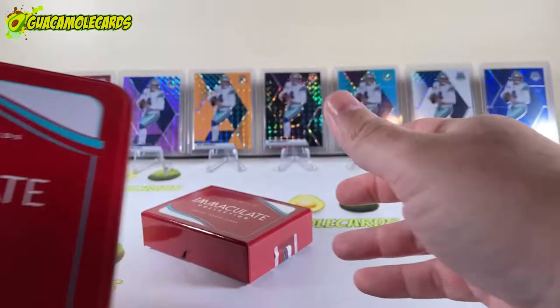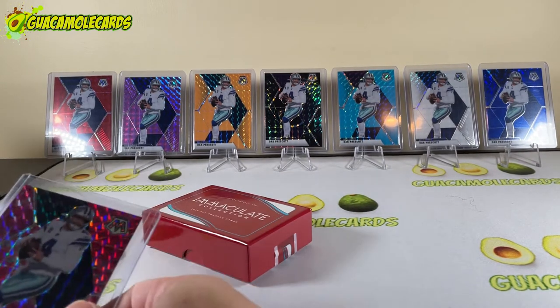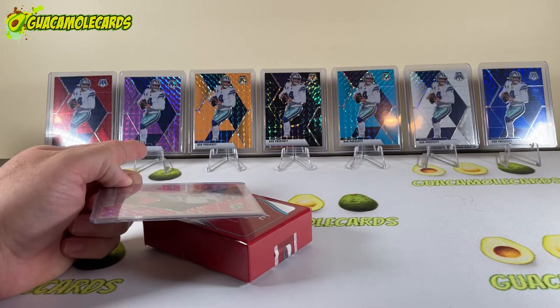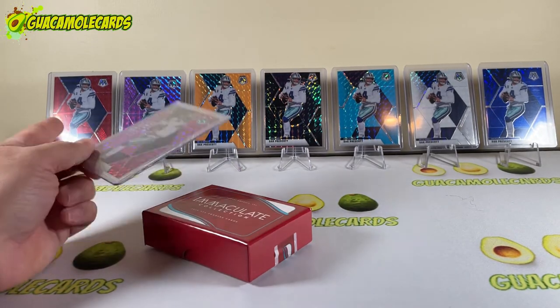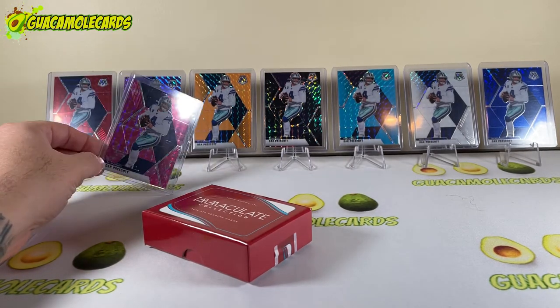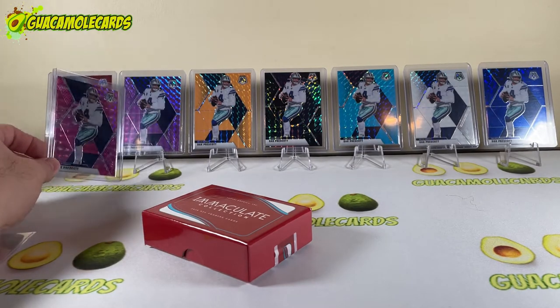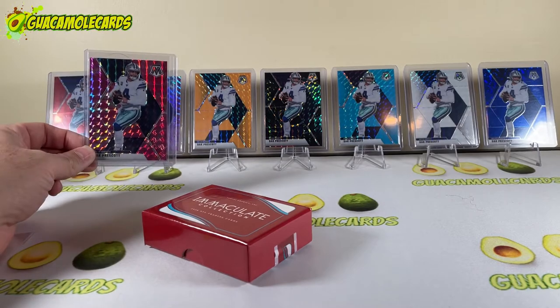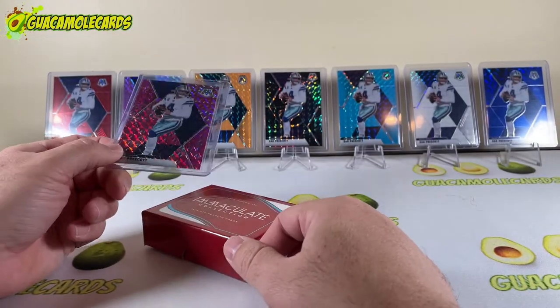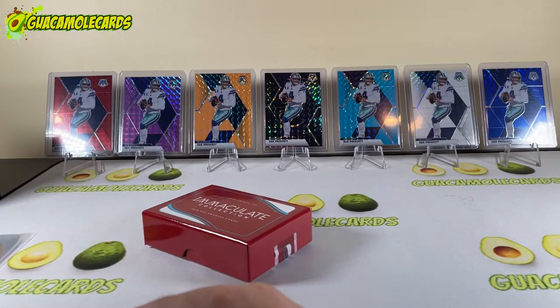I wanted to show you guys one thing quickly for Mosaic rainbow collectors: the one second to the left is a purple numbered to 49 or 40 — I'm not sure — and this is the camo pink. They look pretty close, so if you're out there building a Mosaic rainbow, be on the lookout for the difference between the purple and the camo pink. The unnumbered one was like a $2 card; this one is numbered and costs a bit more — just something to be aware of.